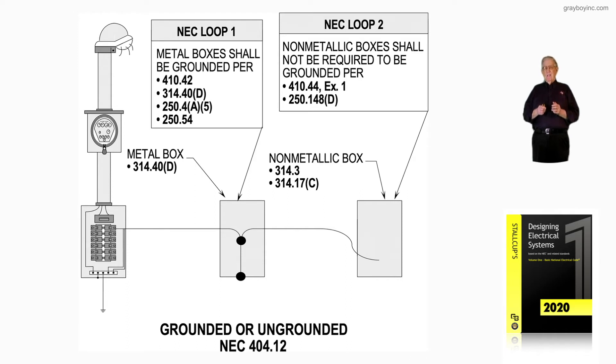How about a non-metallic box? Then we go to the right and look at loop 2. Non-metallic boxes shall not be required to be grounded per 410.44, exception 1, and 250.148D. But you'd put an equipment ground there for a metal yoke on a switch, receptacle or whatever, and an equipment ground to ground whatever you may be cord and plug connecting.